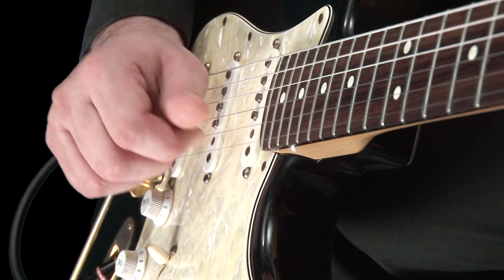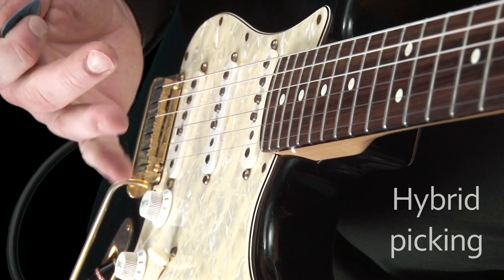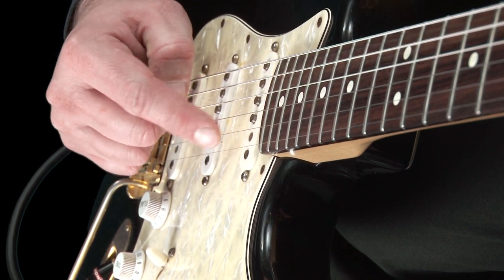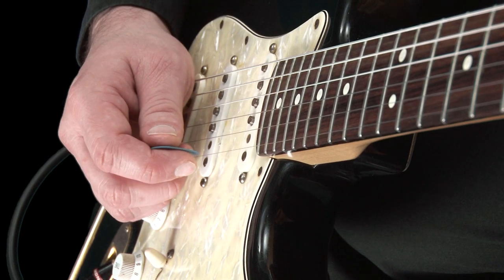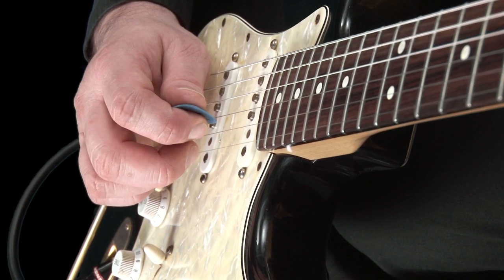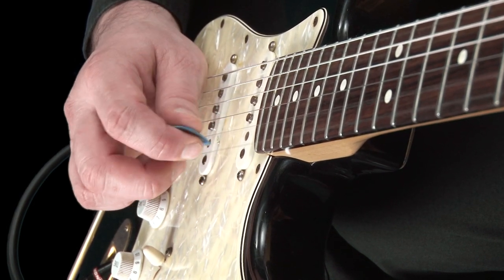The third technique we will try is called hybrid picking. As the name suggests, it uses a combination of plectrum and fingers. Let's try a simple exercise to start with. For this, we will use the top two strings, both played open. Hold your pick as normal and pluck the B string, then use your middle finger to pluck the top E string. Go between the two, like so — pick, finger, pick, finger, and so on.